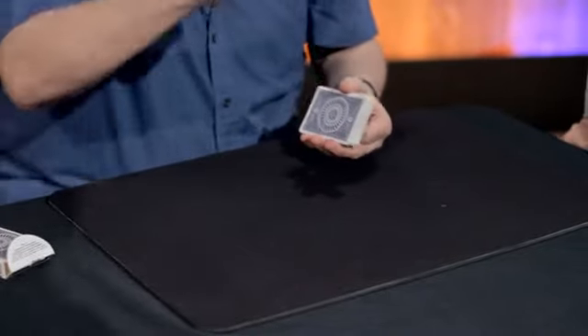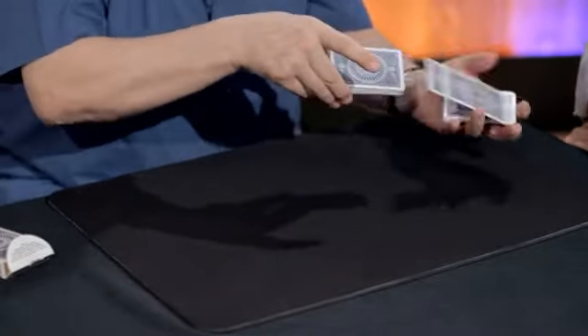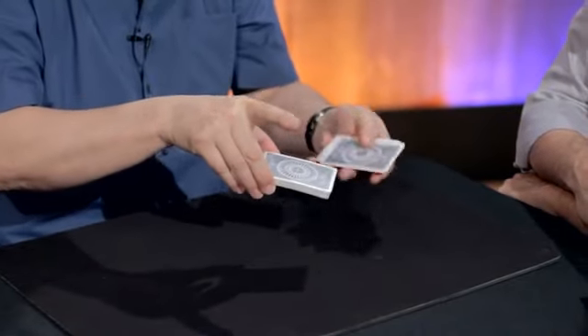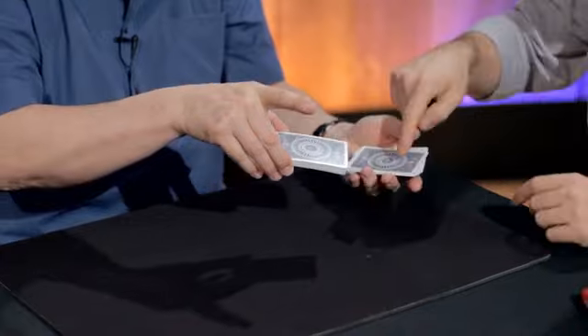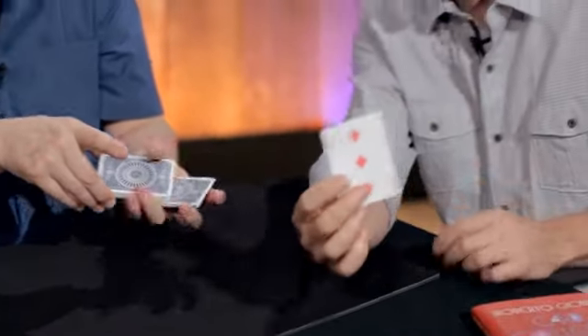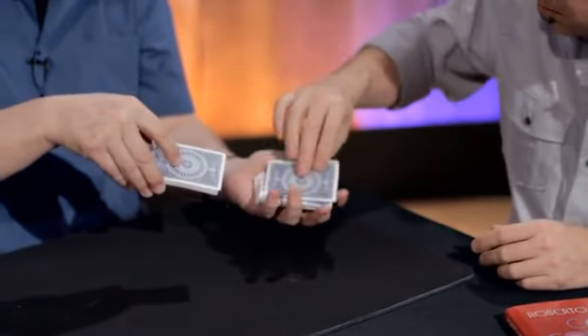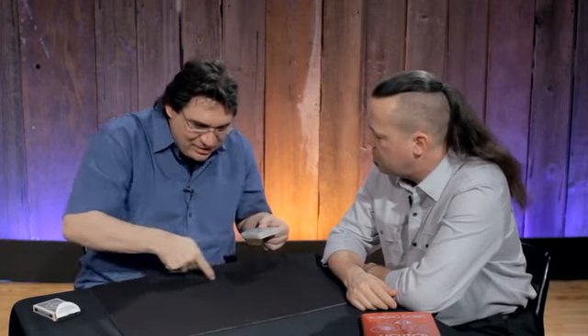I would like to select a card for everybody who's watching. Please, you can stop them whenever it pleases you. Do you like this one or that one or anyone else? I will take the one that I stopped at. Show it to the camera, to everybody. And you can replace it anytime you like. We are going to bury it and make sure nothing and nobody can get near it. I'm going to draw a magic circle here, and it is within the magic circle that I'm placing the deck of cards.